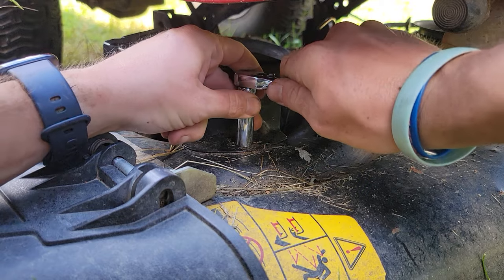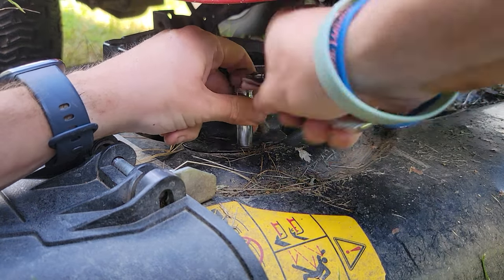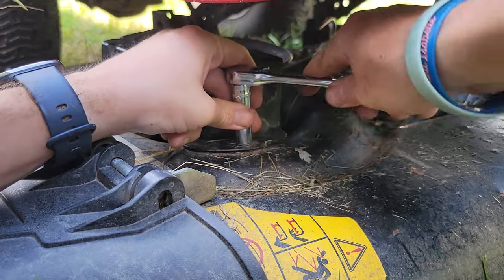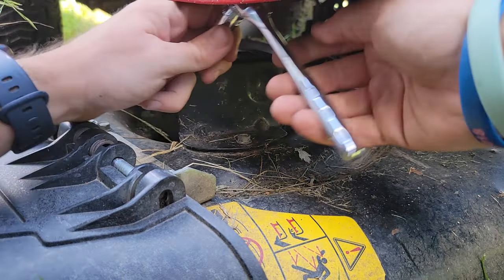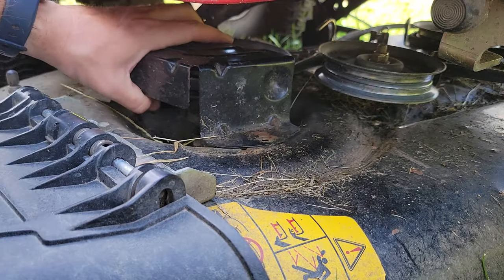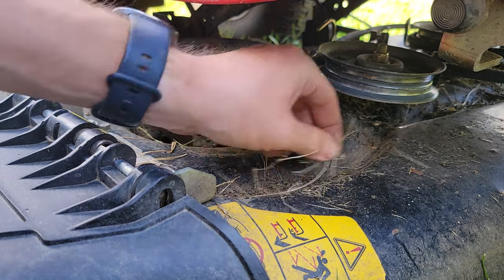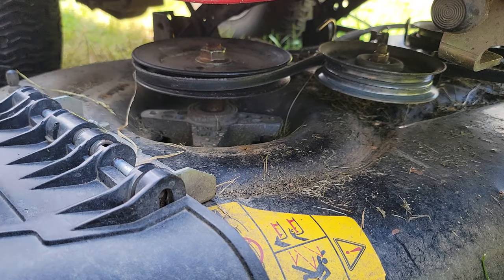We're gonna take this bolt off too — there are three more on this side as well. If you guys find this video helpful, please feel free to subscribe. We have those three bolts out, so we're gonna remove this bracket and put it up on the little footstool. Easy access here again.